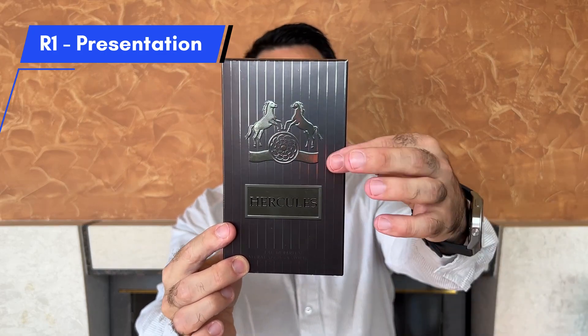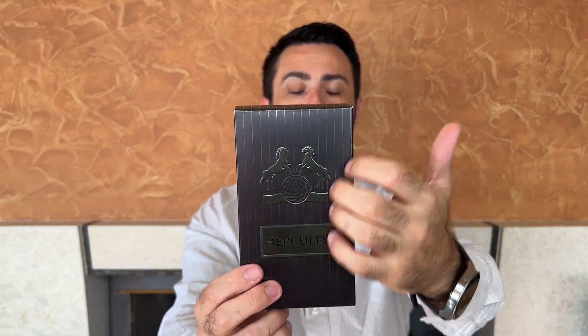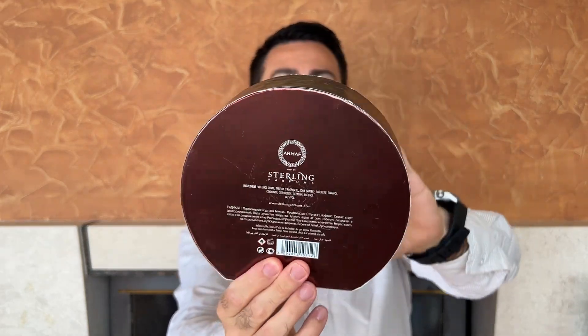The Maison Alhambra Hercules packaging is very simple and actually resembles very closely the original packaging of Parfum de Marly's Herod. The Armaf Radical Brown box feels like it has a lot higher quality — the cardboard feels a lot thicker, and as one of my viewers mentioned when I reviewed the Radical Brown, it looks like a chocolate box.